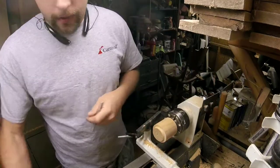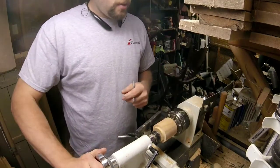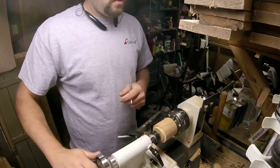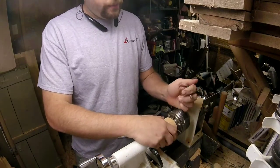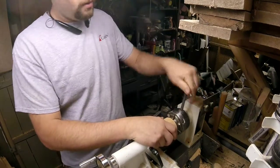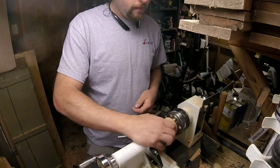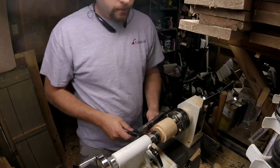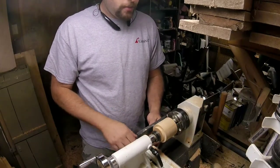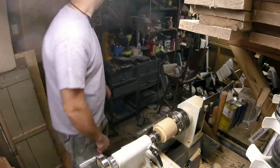Lightly put it in, bring the tailstock up. Make sure the shoulder is seated good, snug tightening. Checking to make sure everything is in line. Oh — safety glasses.